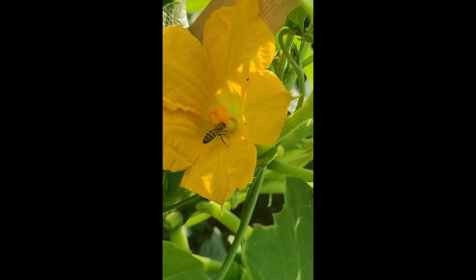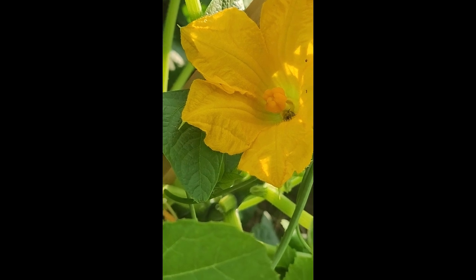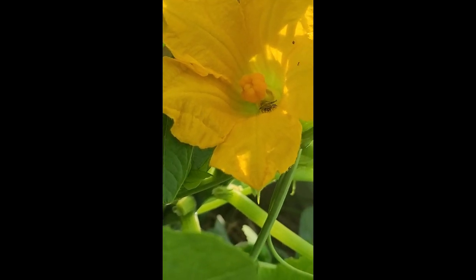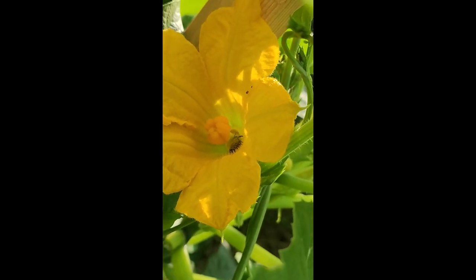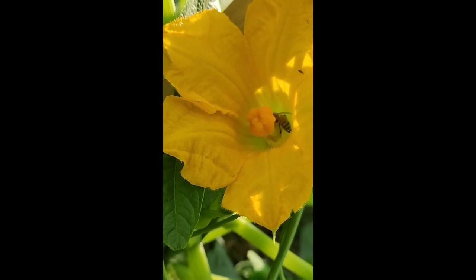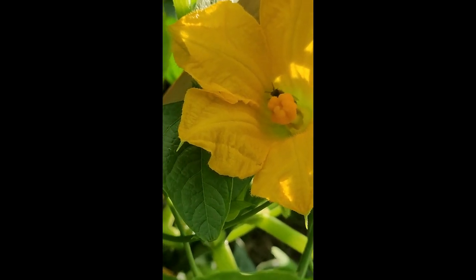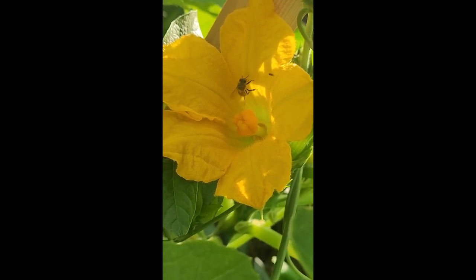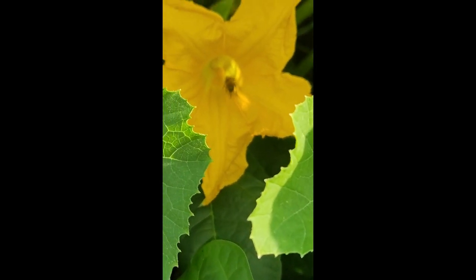There he goes, coming out and he went back in. So that's definitely going to be some squash right there — I don't have to hand pollinate it. I come out a lot and hand pollinate, but in this particular case I'm not going to have to. I could add some more pollen on there, but that bee is certainly taking care of it. Let's see if he'll come back out — there we go, they're coming out. He's in the male again.